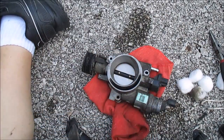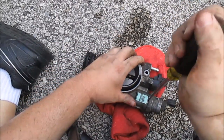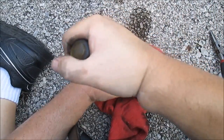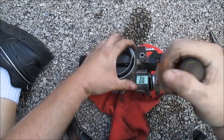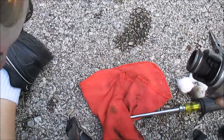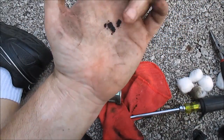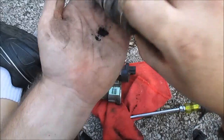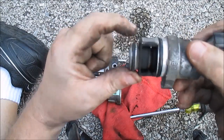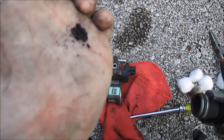Pry that thing out — it's like stuck in there, it's so gummed up. There we go, it's coming out now. You'll see how nasty — oh yeah, look at that crap. Those are like pieces of carbon. Look at that — big pieces of carbon just stuck in there.